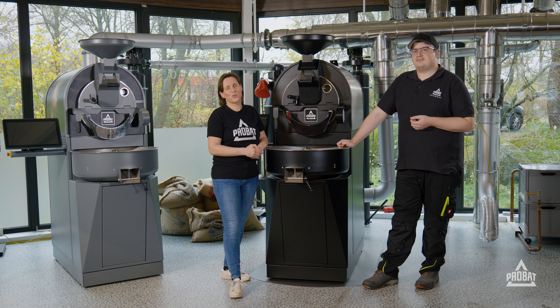So Dominik, why is it so important that we clean our roasting fan? When we roast, we have a lot of dust and oil inside the coffee, and this can build up in the fan. If you don't clean it off enough, the complete fan can get an imbalance, which will cause vibrations and noises you don't want to have while roasting.